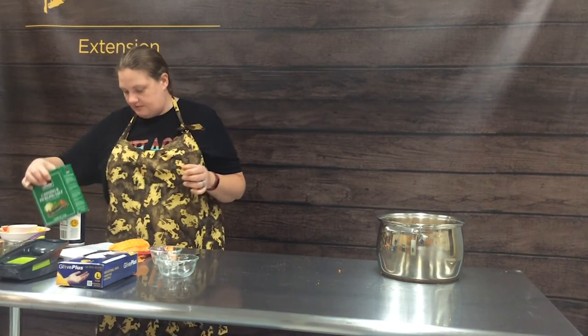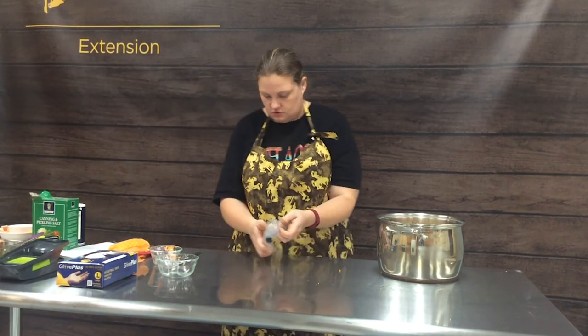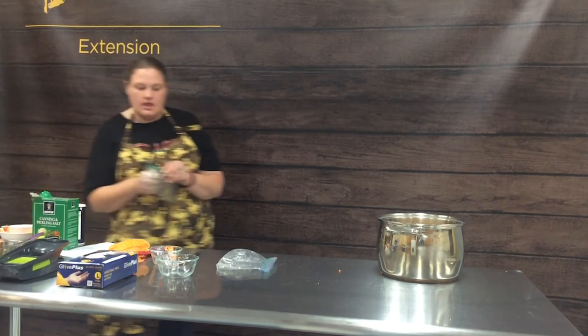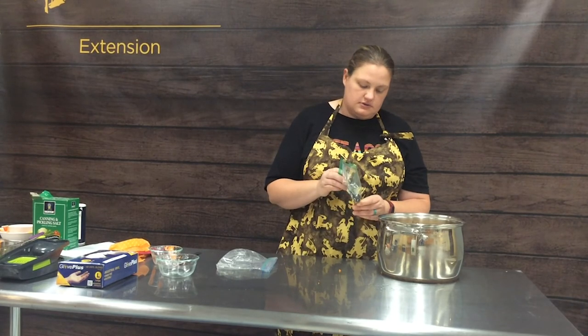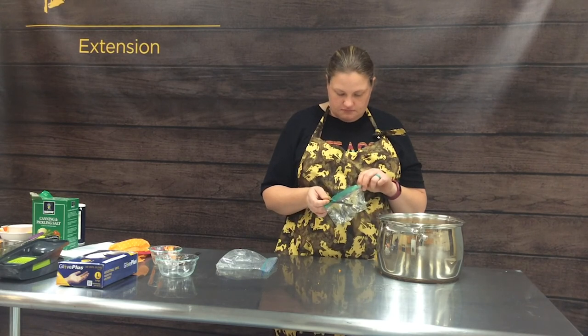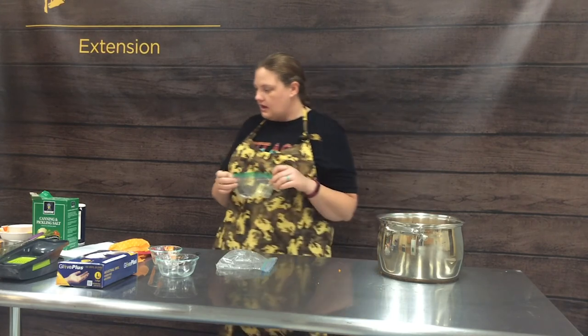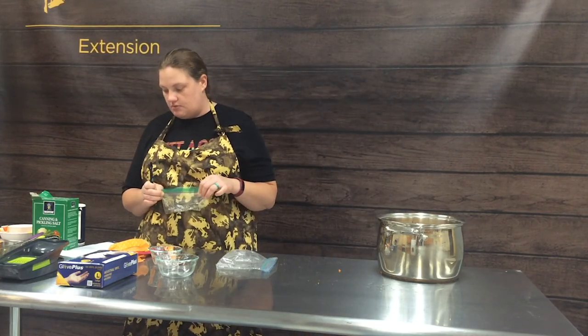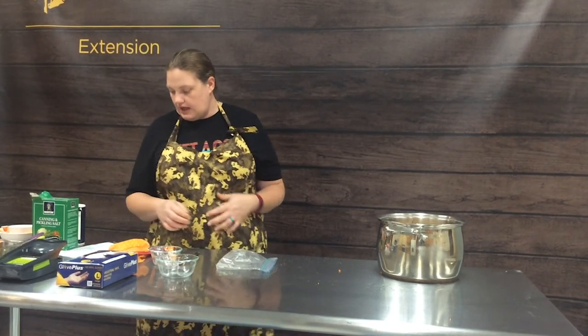We're going to add a half a teaspoon of freshly ground black pepper. It's recommended to use freshly ground versus already-ground black pepper from the store because it has more flavor. So a half a teaspoon. At this point, we're going to go ahead and bring it to a boil, stir it constantly, and let it go until it's thickened — about an hour.